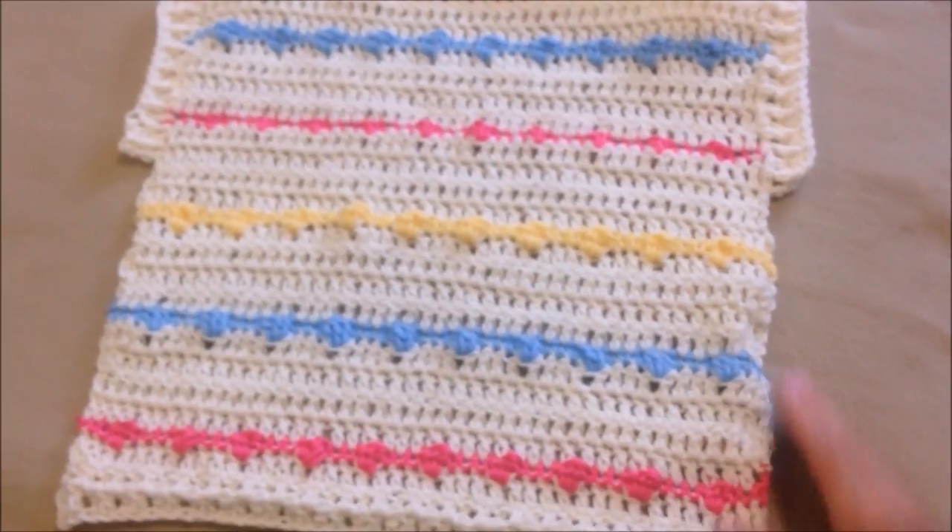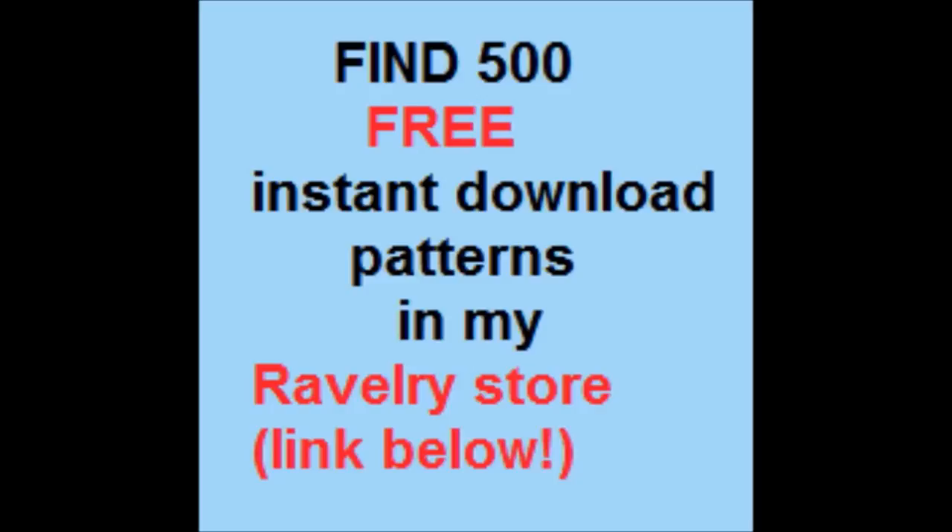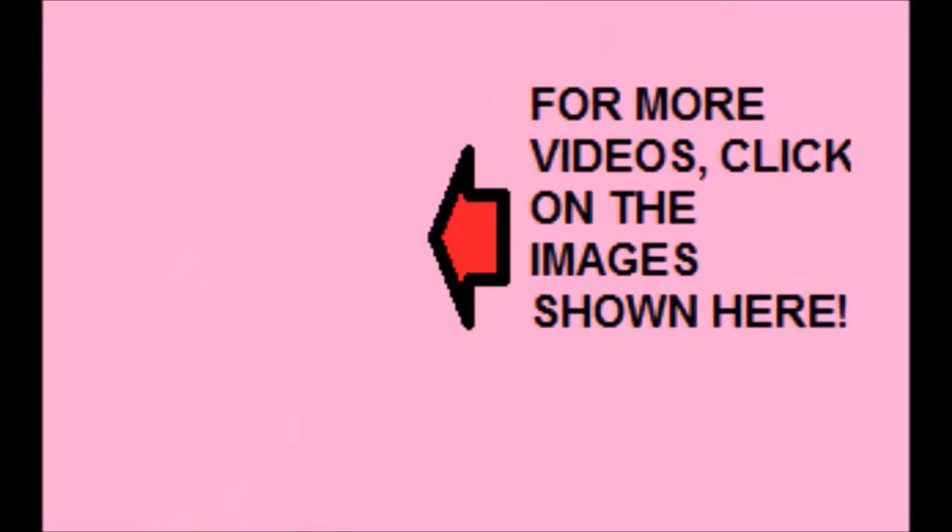And that's how easy it is to make this sleeveless summer top! I hope you enjoyed this video. Did you know that I have nearly 500 instant download patterns in my Ravelry store? You can find the link below. For more videos, click on the images shown here.